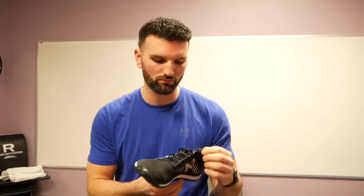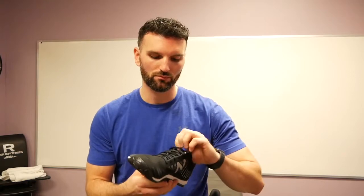I have tried these on already and I was impressed with the feel of the midsole and the heel. Let's have you put both shoes on and go through that and just give your opinion in a live shot.